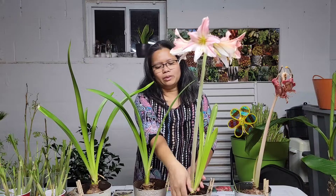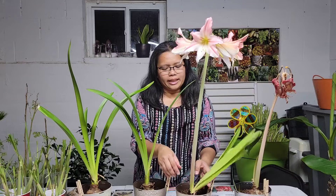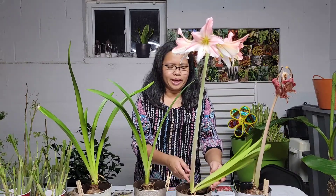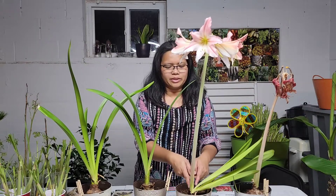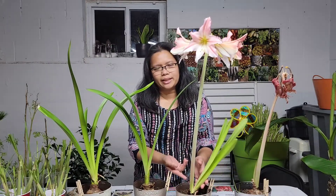This is the second bloom. It already has the first one and I should have removed the first stem, but I decided to just let it produce some seeds so I can experiment on planting the seeds. That's why I still have this dead flower attached to it. As you can see, the leaves are falling over to the side — it's because this room is occupied by the stem and the stem is really big. In a couple of days, when this is done blooming, this stem will go away and the plant can grow upright.